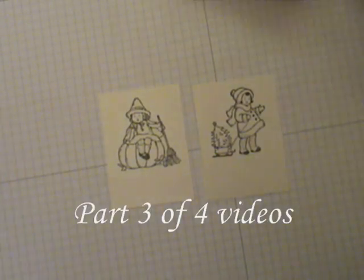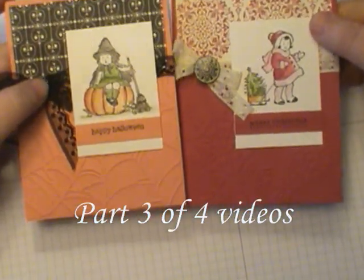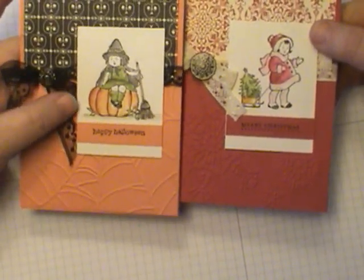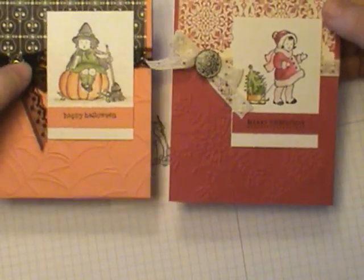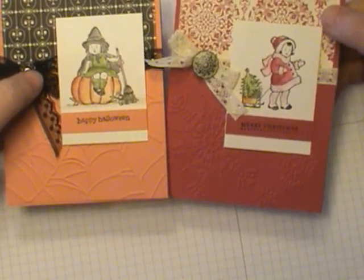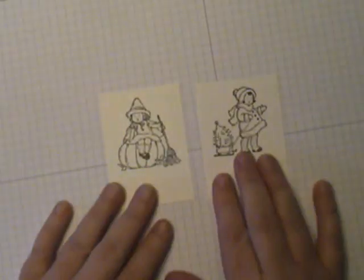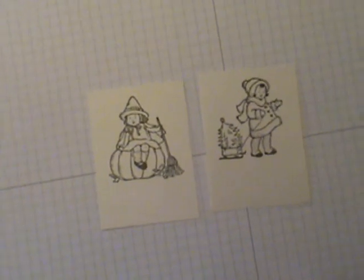Here are some tips for coloring with the Aqua Painter. I love the shimmer cardstock to color on — that's one of my favorite things to use with the Aqua Painter. I'm not the best at watercolor, not even that good on watercolor paper, but I'm really kind of good at the shimmer paper. It's great for beginners and experienced alike.